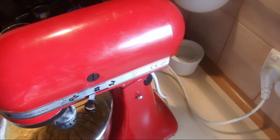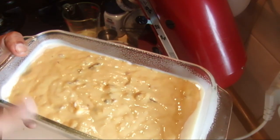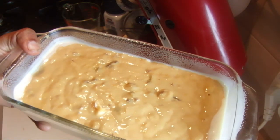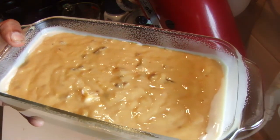Pour it into a loaf pan. I sprayed the loaf pan properly before adding the pumpkin bread dough. I'm going to put this in the oven for about one hour at 170 degrees.